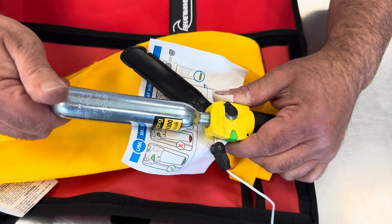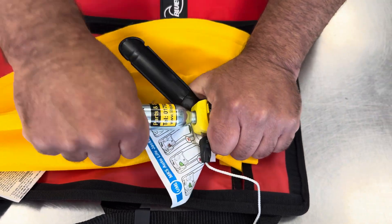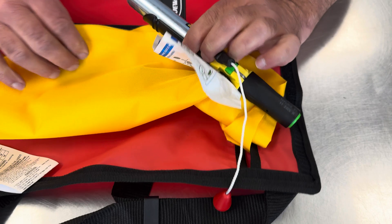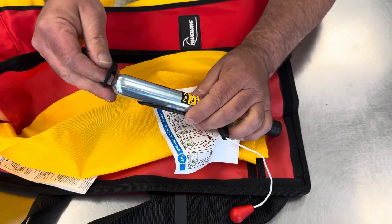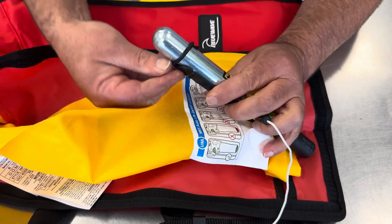Again, go backwards before you go forwards to make sure you've got the thread, then tighten it up as much as you can. This part here is a cylinder safe, and it's designed to stop the cylinder unscrewing on its own.